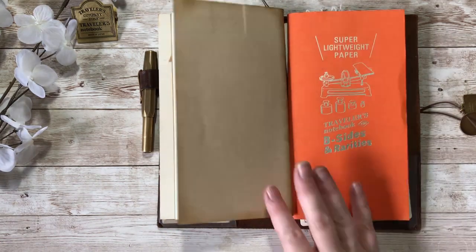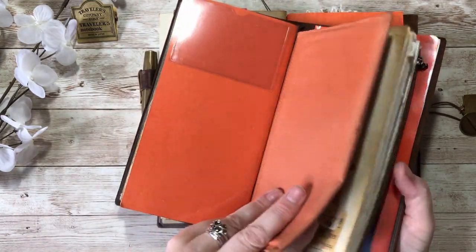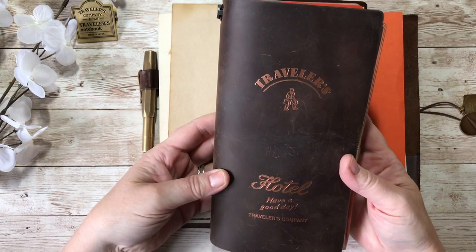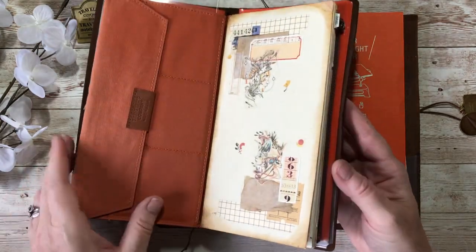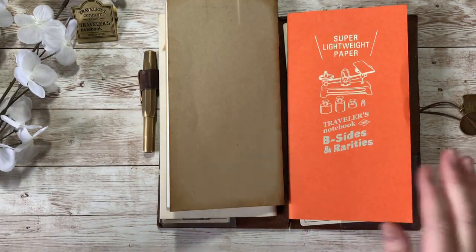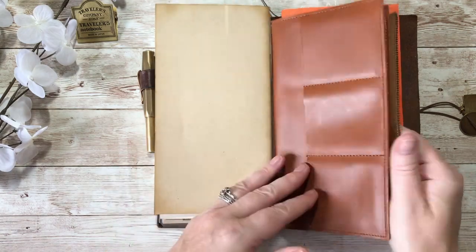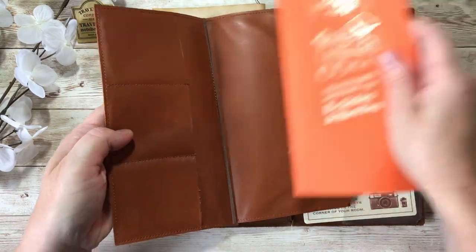The other thing I'm changing: I had the B-Sides and Rarities orange coloured zipper insert, which I really love, but it's getting quite beaten up from everyday carry. So I've decided to swap it out and put it into my travel journal - this is the Traveller's Hotel, my travel journal for overnight stays - whereas the everyday carry is just for when I'm out and about day-to-day. I'm putting a leather zipper wallet into the everyday carry instead as it will be more durable.